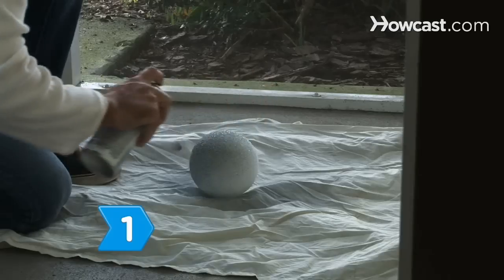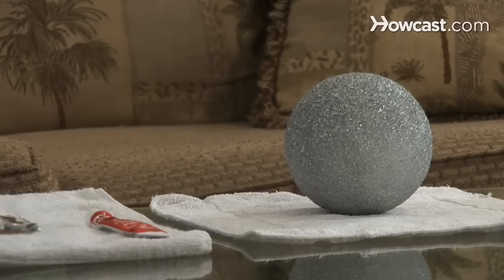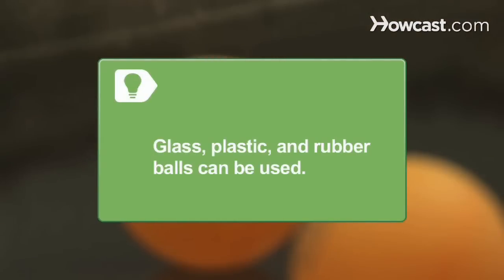Step 1. Spray the Styrofoam ball with silver spray paint. This will help disguise any small gaps when you apply the mirror pieces. Glass, plastic, and rubber balls can also be used.